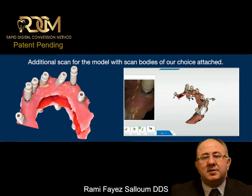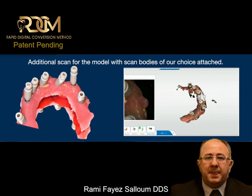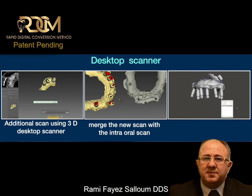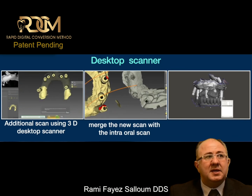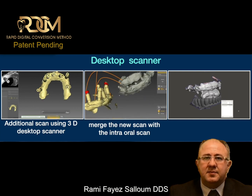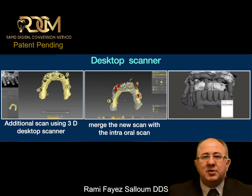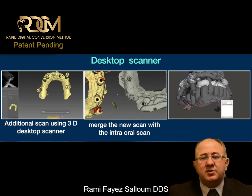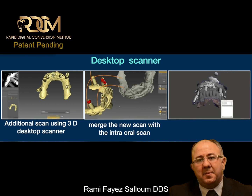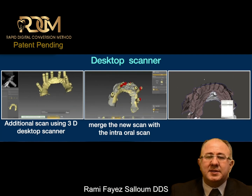But based on the study I showed at the beginning of this presentation, desktop scanner scanning of a model is still the gold standard. So what we do is take the same model with the scan bodies in position, collect one additional scan using the desktop scanner. With the technology and the power of the software we have, I can use reference points to bring that scan and mount it perfectly in occlusion.